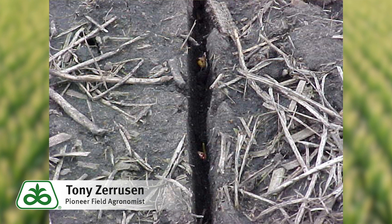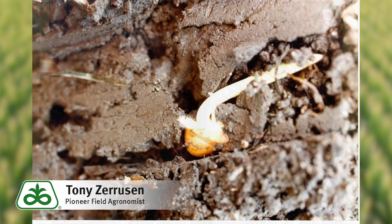Soil moisture is the most important factor influencing the risk of soil compaction. Drier soils can sustain heavier loads without being compacted. Water acts as a lubricant between soil particles that allows soil to be pushed together. Additionally, trafficking very wet soils often results in extensive smearing, which may even be more detrimental to crop root development.